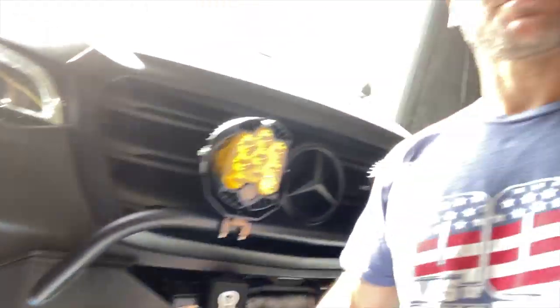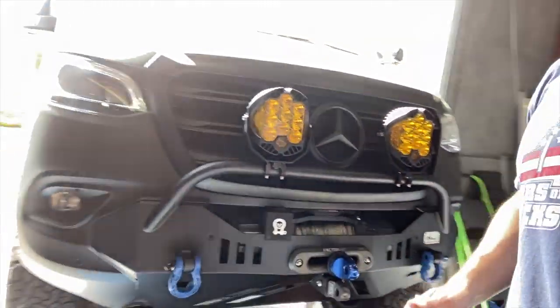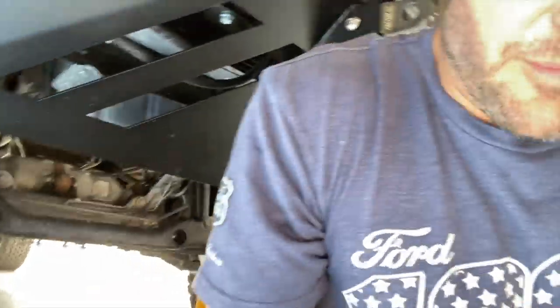Hey everybody, John with OWL. Today I am going to be putting on some Van Compass skid plates. On the floor right here is the engine skid, and back in the other room we've got the transmission skid plate. It's a fairly easy install. We've got the OWL Revel up on some jack stands and we'll crawl under and show you what we're doing. I got started already a little bit.